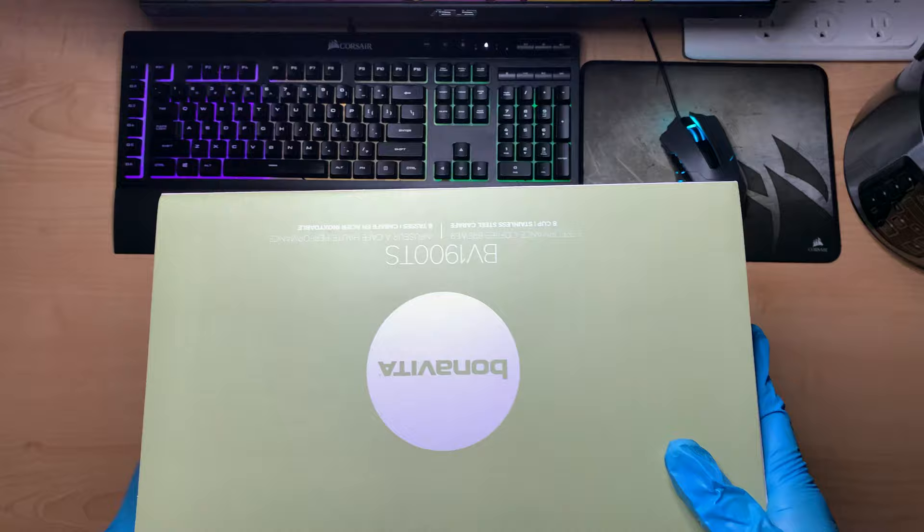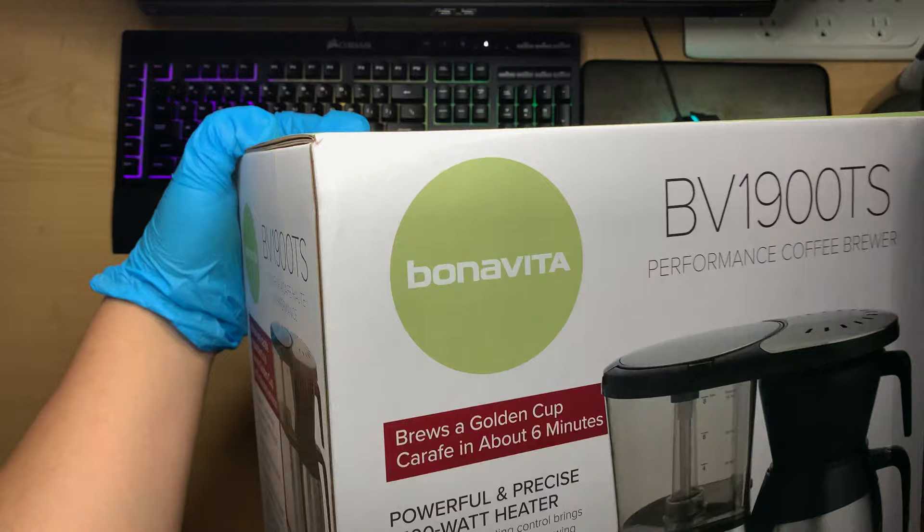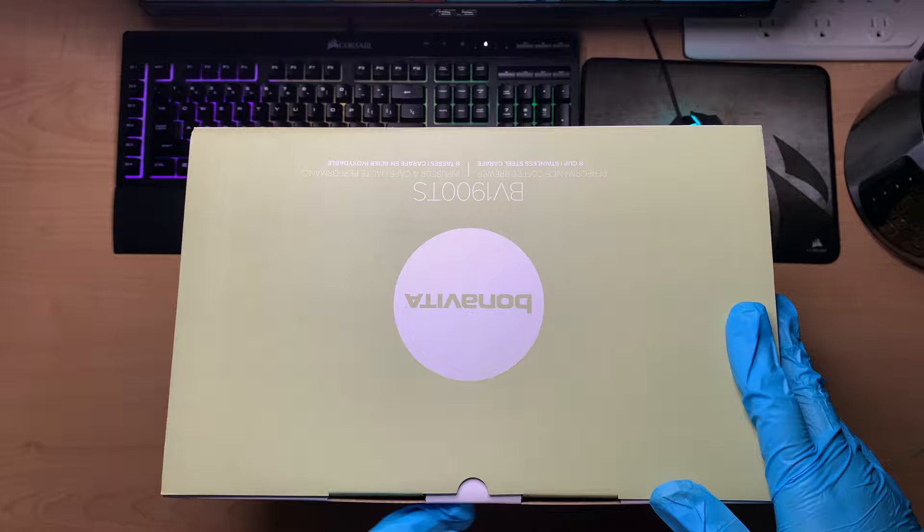We're here with the Bonavita BV1900TS. It is the 8-cup, one-touch coffee maker featuring Thermocroft. Stainless seal, one-touch brew operation with auto-off. The Thermocroft filter basket and showerhead are dishwasher safe.